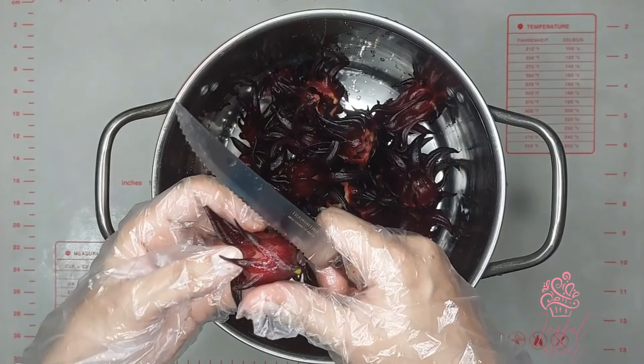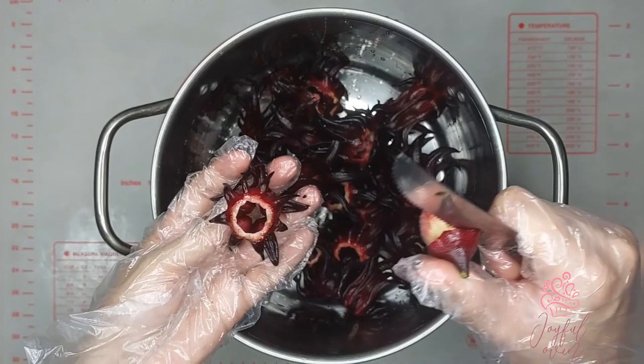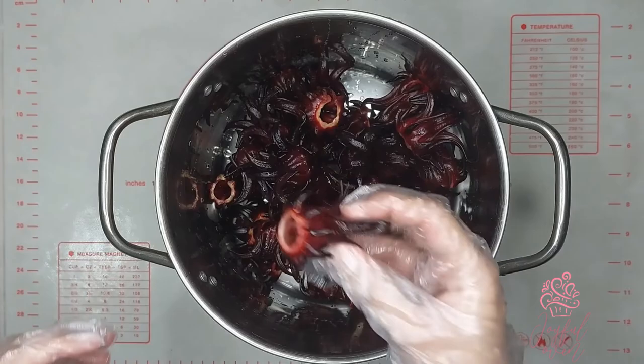To begin, we're going to clean the sorrel by taking out the seeds. Very carefully cut a ring at the top of the sorrel, give it a little twist and the seed will pop right out. I'm wearing gloves because the surface of the seeds are a little bit prickly, so the gloves make this process quicker and easier.